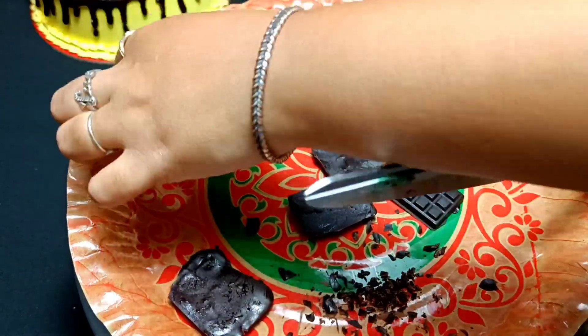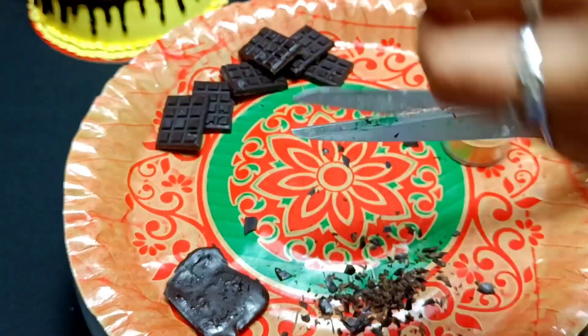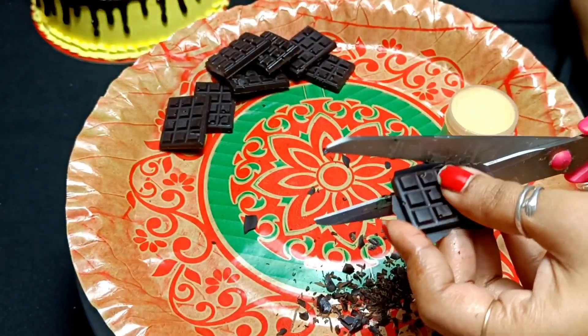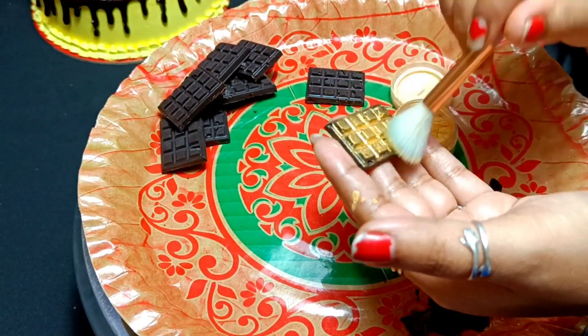The shape of the chocolates is good and perfect. You have to have a good, clean shape. Next, I have taken golden dust. You can also use silver dust.